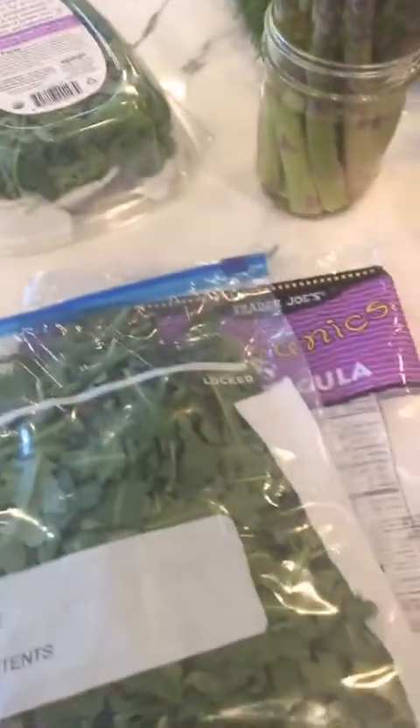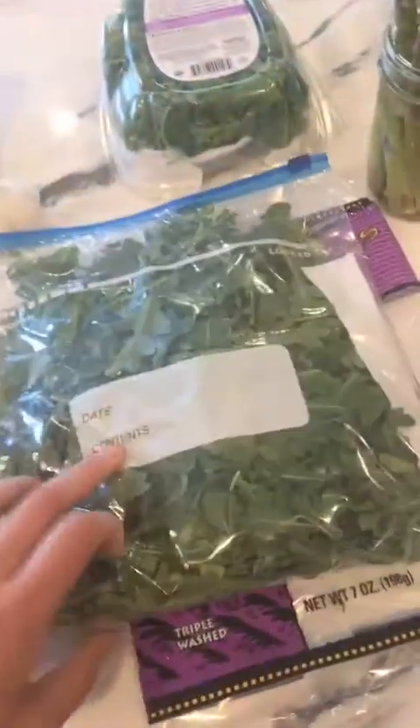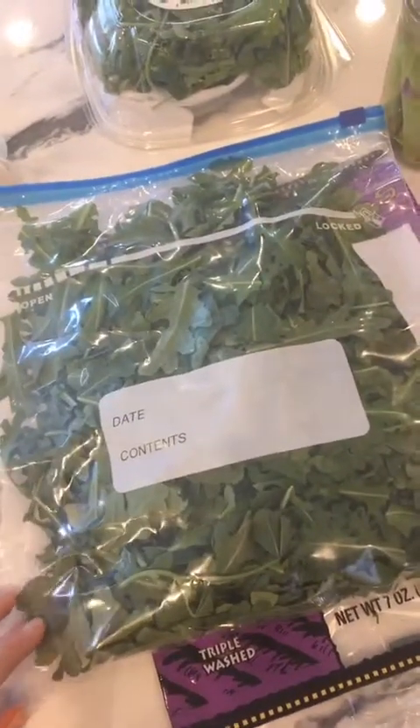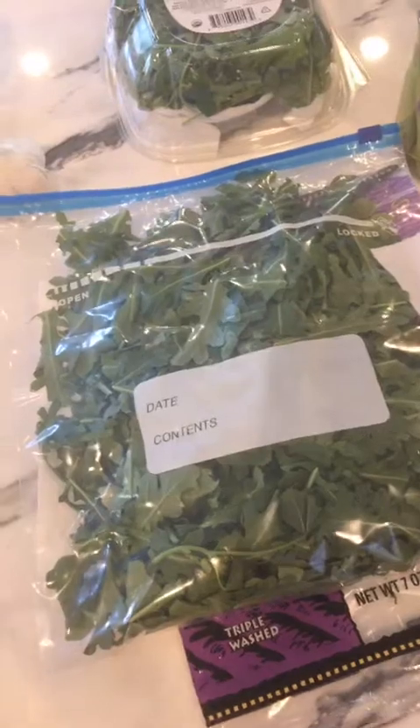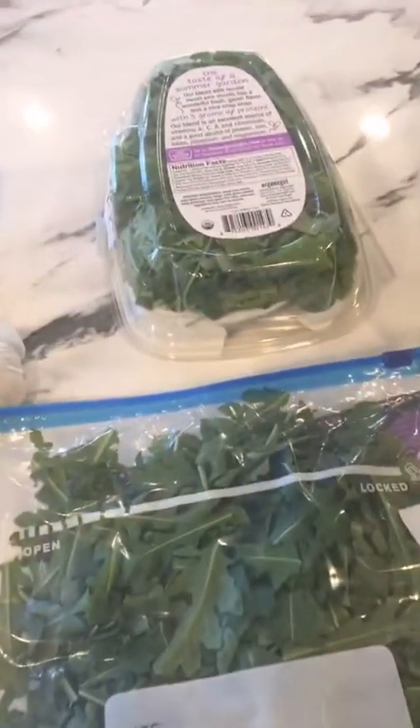If you don't buy your lettuce in a clamshell and you buy it in a plastic bag, you want to switch it out into a Ziploc and also put a paper towel in there. Put your lettuce in and zip up the Ziploc, getting most of the air out — you don't have to remove all the air. Oxygen isn't going to make your lettuce wilt faster; it's more moisture. So just take some of the air out and you'll be good to go.